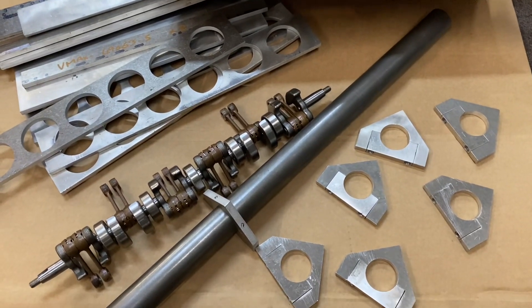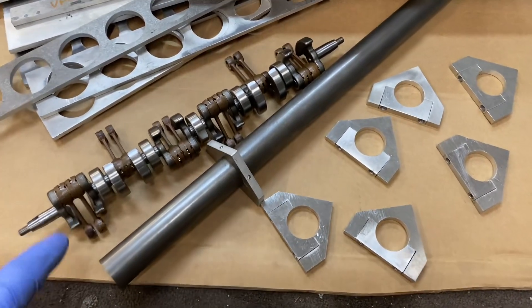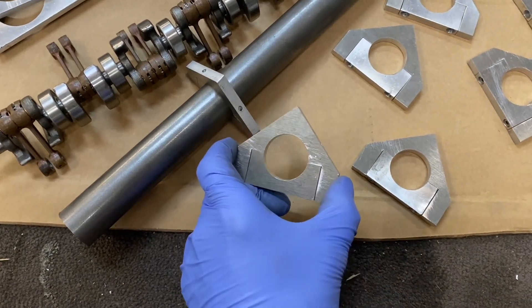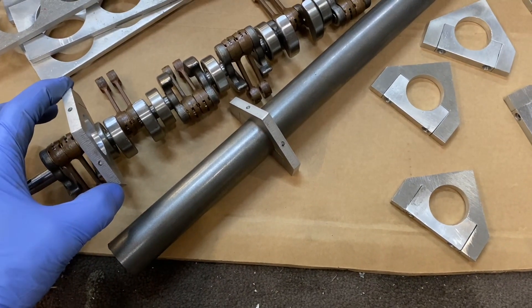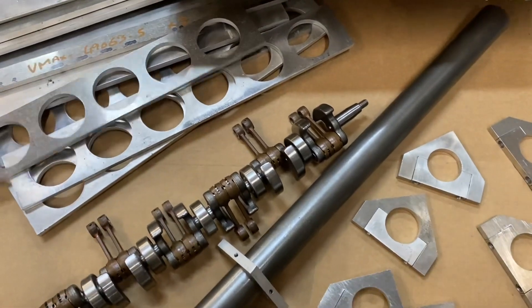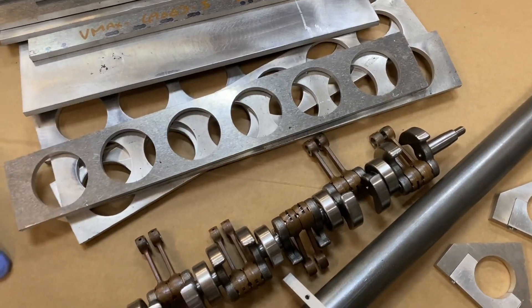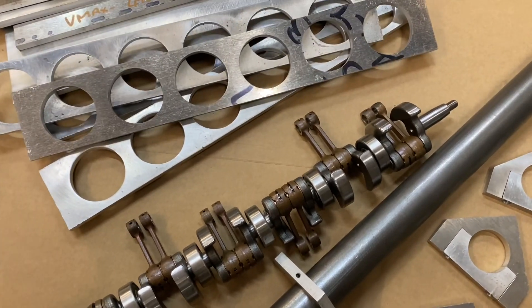Welcome back to another video of the V12 build. I've got this piece of bar and I'm just going to put all the main carrier sections with the correct spacing to tie it with the bearings on the crank and start tacking the block together. The block is made up out of all these pieces — some of them need trimming to size. Let's see how we get on.